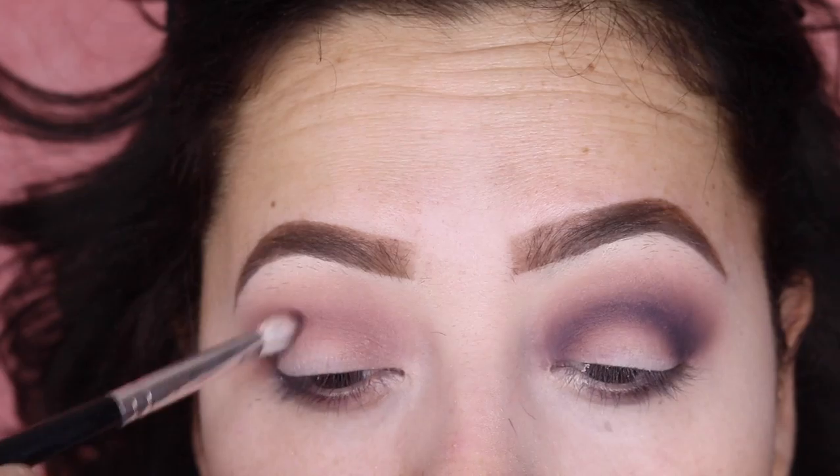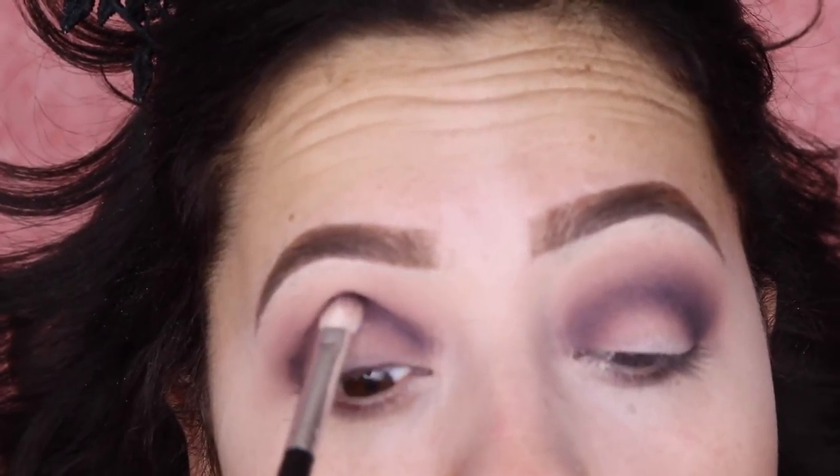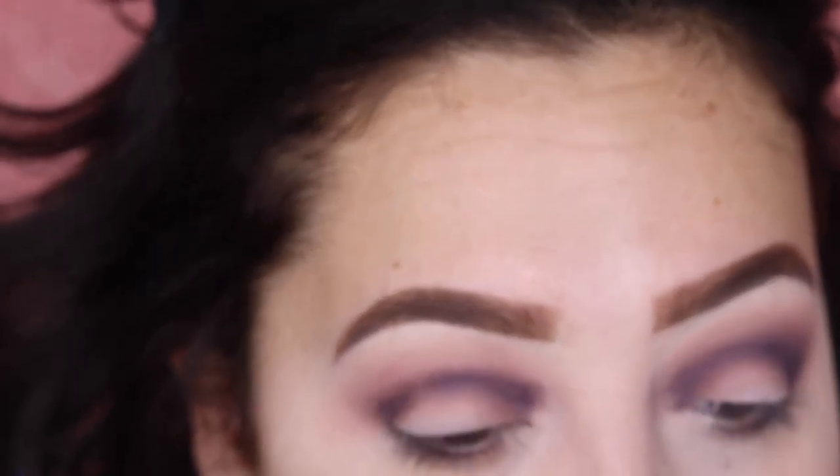That shadow actually blended out very well — it was looking patchy but once I blended it all in it blended really nicely. I want this eye to be kind of smoky, so I'm gonna bring it all the way to the inner part of my eye.